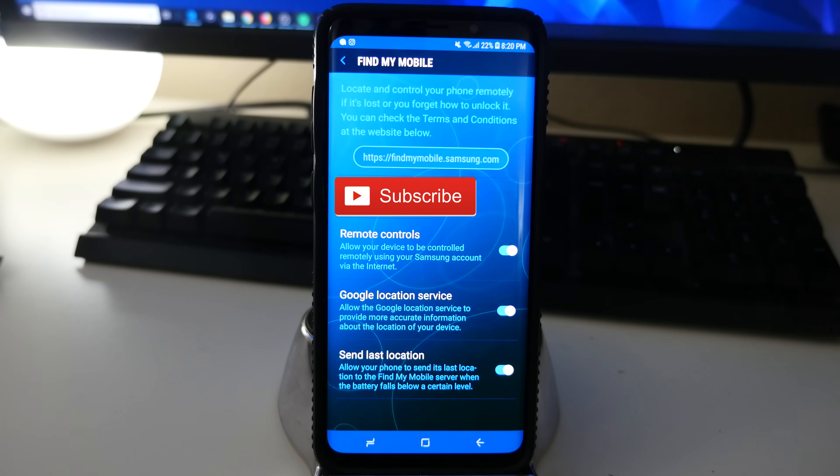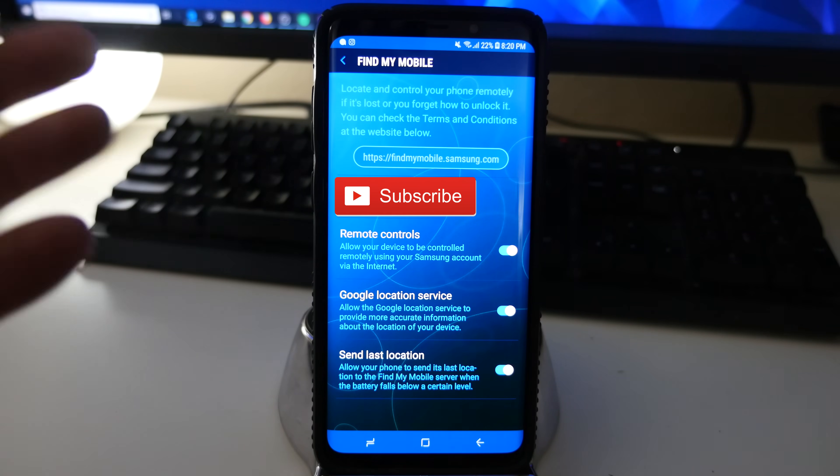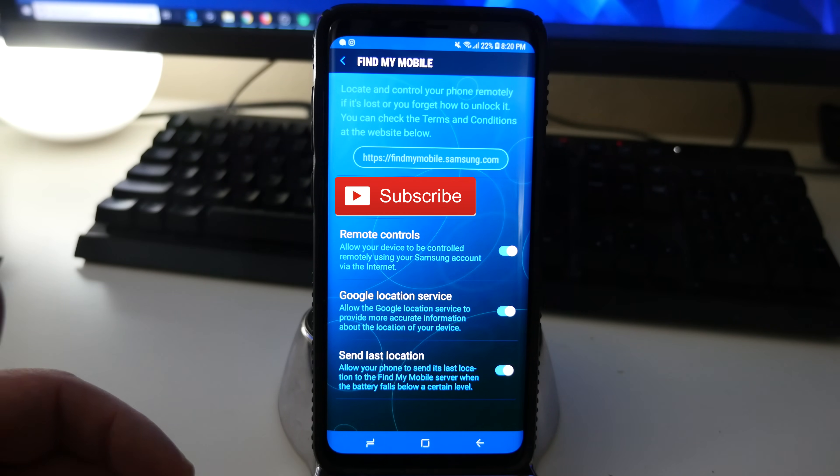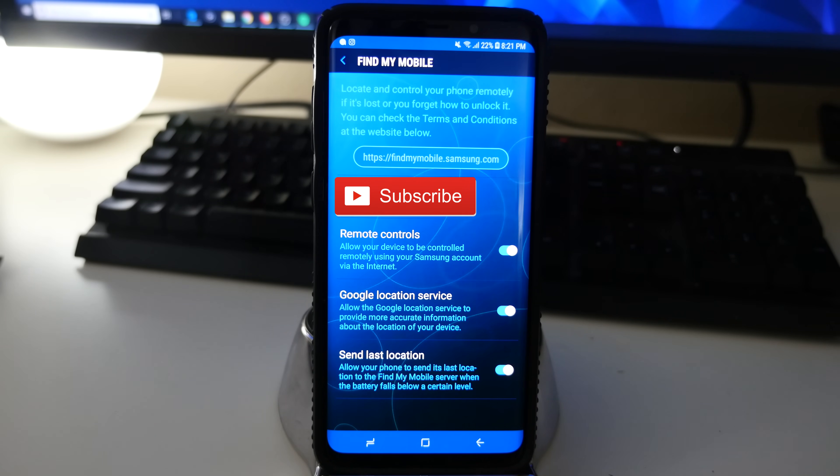It'll give you a last location on the map. Now that we have all this set up and everything is turned on, go to the website findmymobile.samsung.com — I'll link that down below. This is going to allow you to actually find your phone, so let's do that now.